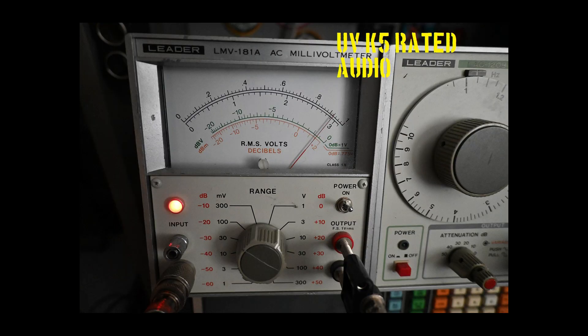Now we move along to our rated audio test. In this test I run maximum volume audio of a strong signal modulated with a 1 kilohertz tone across a 16-ohm resistor and measure the result with my AC millivolt meter. We are looking at 2.9 volts RMS, so we square 2.9 and divide by 16, giving us 526 milliwatts of audio.